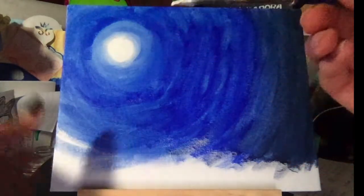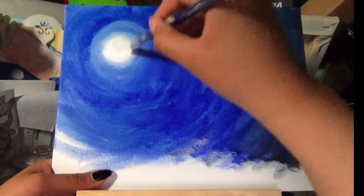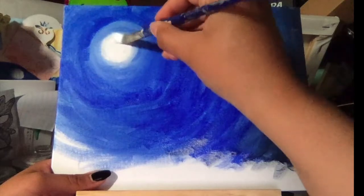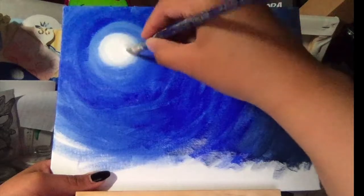I'm using acrylic paint, and what I really like about it is that you can layer it on top of itself — it can either cover up whatever you have on the bottom or make it more opaque, which is just a fancy word for more bright and dark.